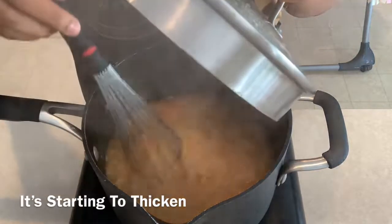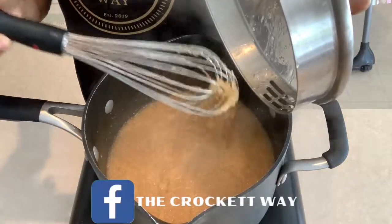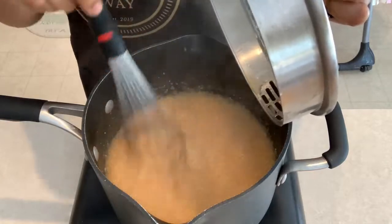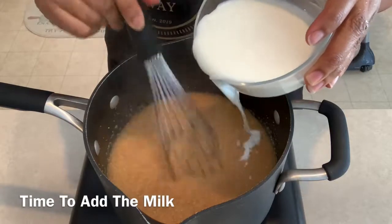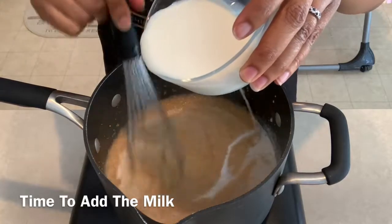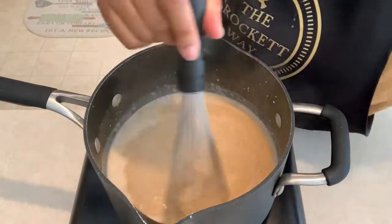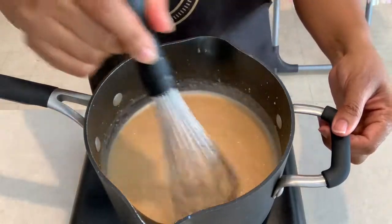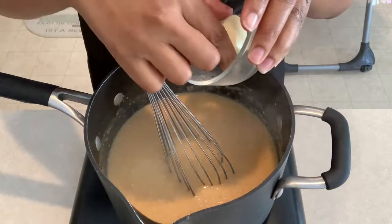About 10 minutes have passed since we placed the grits in the pot. As you can see, I'm stirring even more, and you can notice the consistency of the grits is getting a little bit thicker — that's what we want. Once it reaches that consistency, go ahead and add the milk. You don't want them too thick and clumpy before adding the milk, so stir in the milk slowly and keep stirring. Remember, the important thing with cooking grits is stirring.